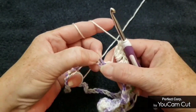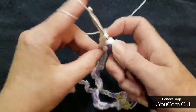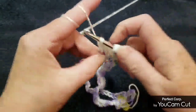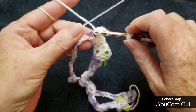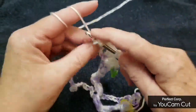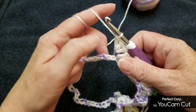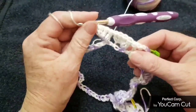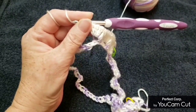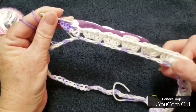Skip two, go in the third one with four double crochets. Continue on skipping two and going in the third one with those four double crochets. I have two sets done, need to make four more — I'll be right back. When I have my six groups of four double crochets done, I'll show you the next step.